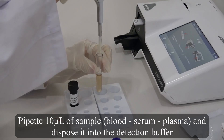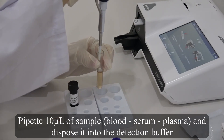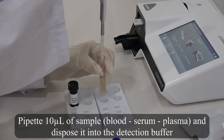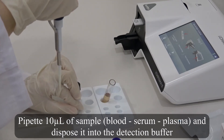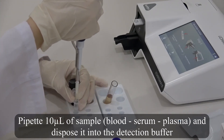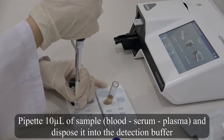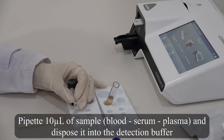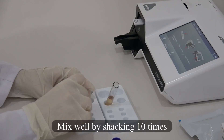Pipette 10 microliters of sample and dispose it into the detection buffer. Mix well by shaking 10 times.